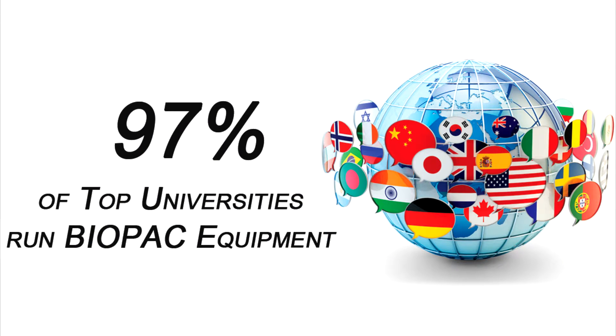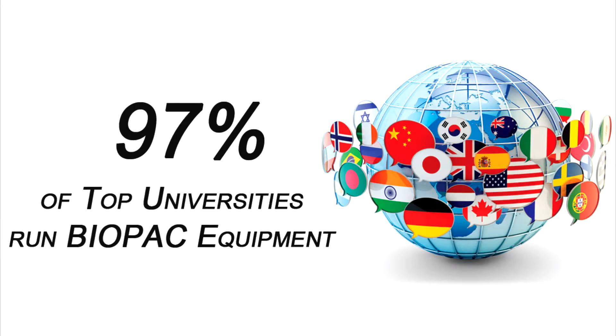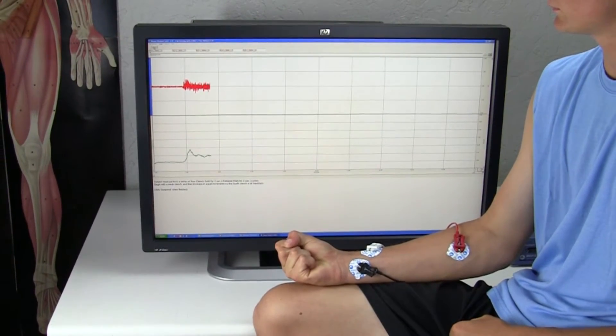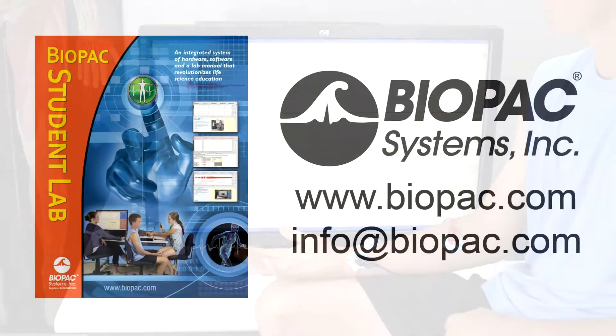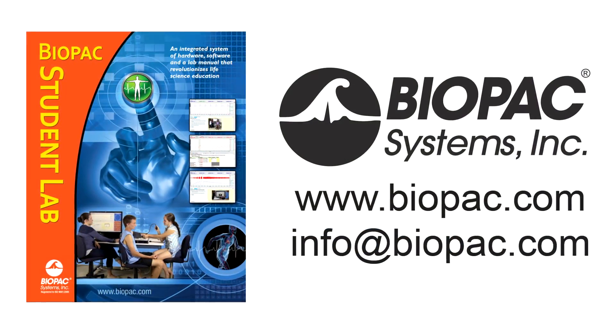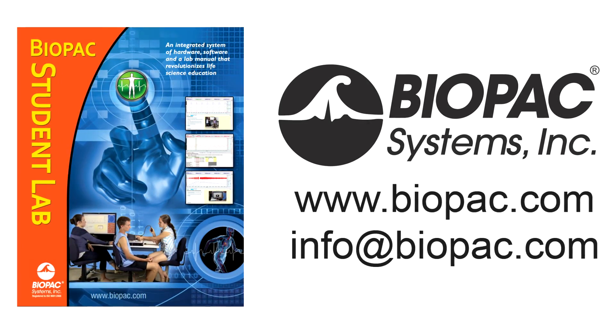The Biopac Student Lab is the gold standard for life science education with over 8 million successful lab hours. Request a demo today to find out why thousands of your colleagues choose BSL. To learn more about Biopac Student Lab teaching solutions, visit Biopac.com or get in touch with a representative at info@Biopac.com.